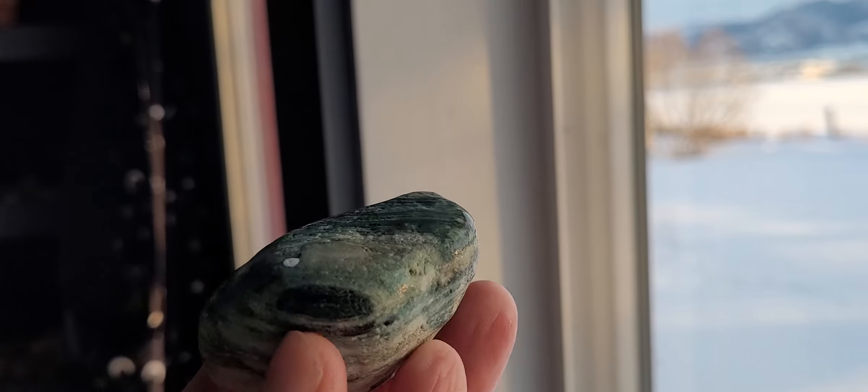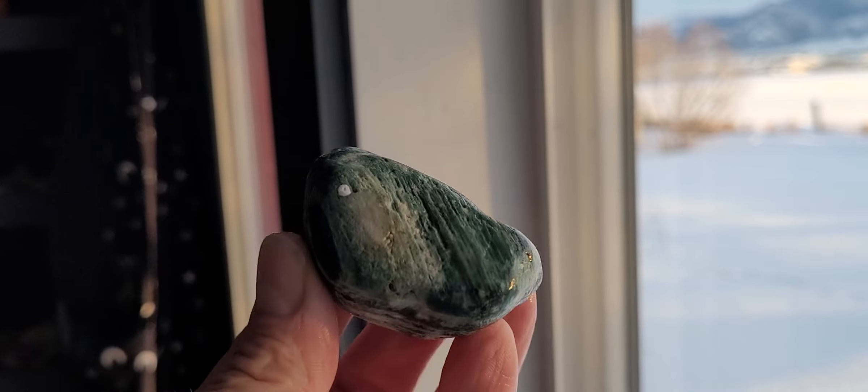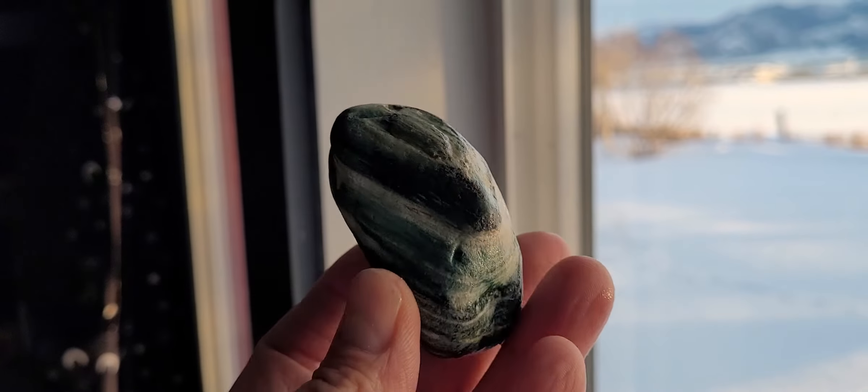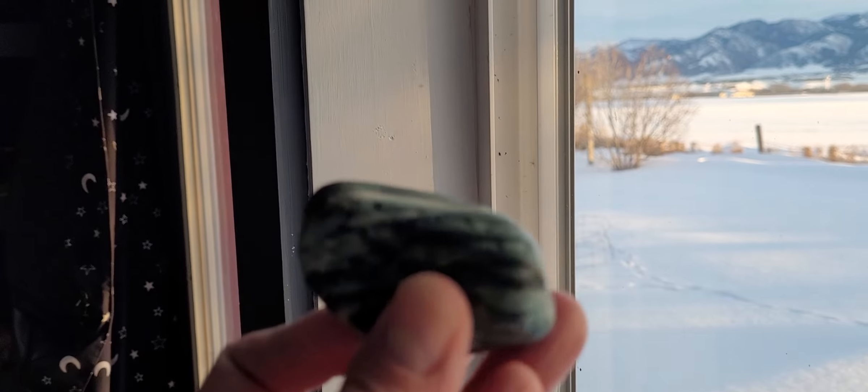You don't find a lot of green — you find a lot of brown, you find a lot of agatized wood and jasperized wood on the Gallatin, but I found this last year.